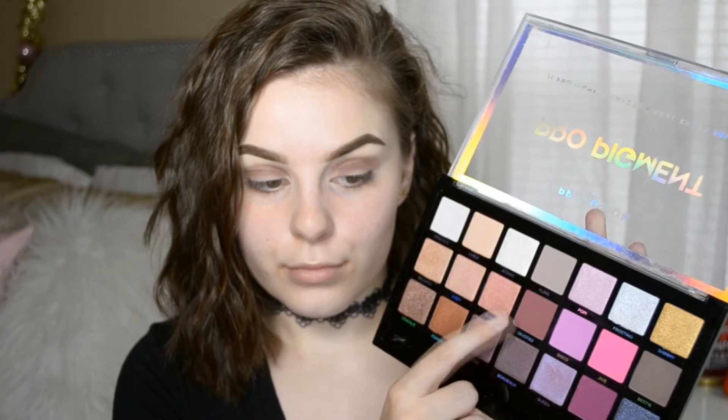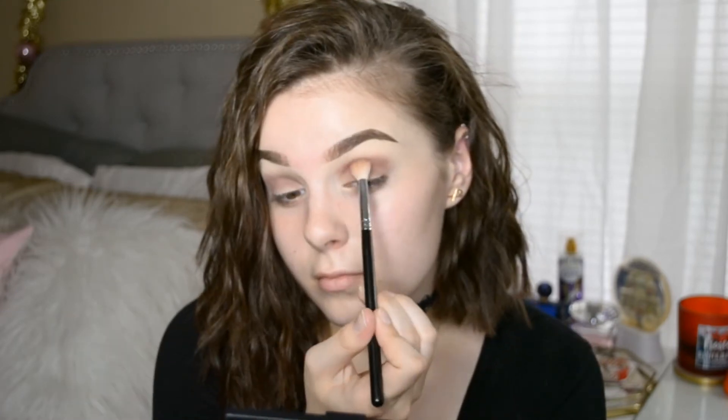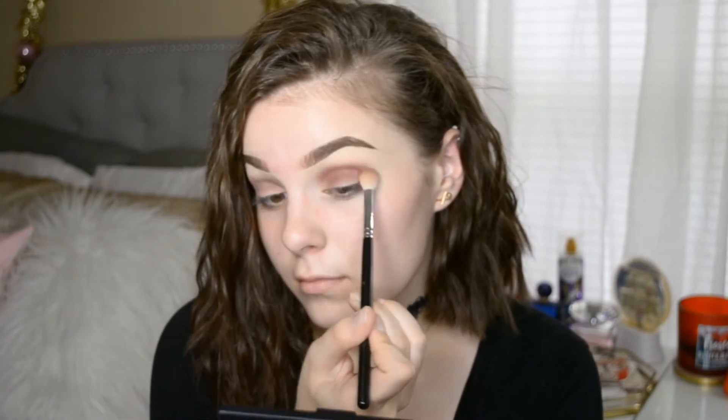I'm going to go in with the Profusion pro pigment palette and grab the color called 'Devoted.' I'm going to grab the same brush and just put that in the crease. This is just going to deepen up the crease and also bring purple into the eye a little bit more.